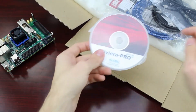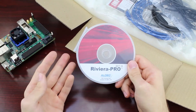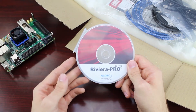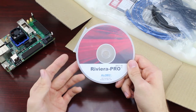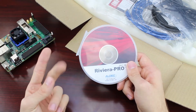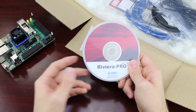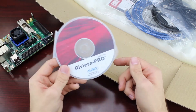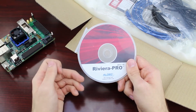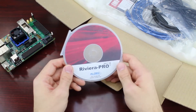If not just ordering the board itself, the Embedded Development Kit will also include an installation disk for Riviera-PRO, Aldeck's own high-performance simulator for HDL designs, which offers extensive simulation optimization algorithms to achieve high performance in VHDL, Verilog, SystemVerilog, SystemC, and mixed language simulations. The tool also provides great debugging capabilities in the form of advanced code coverage and functional coverage, waveform viewing, data flow viewing, hardware breakpoints, and much more.